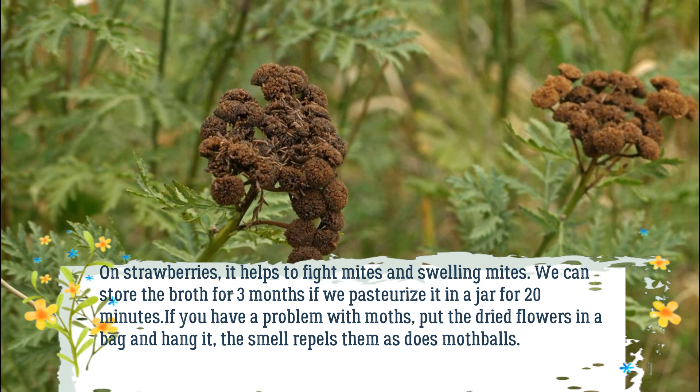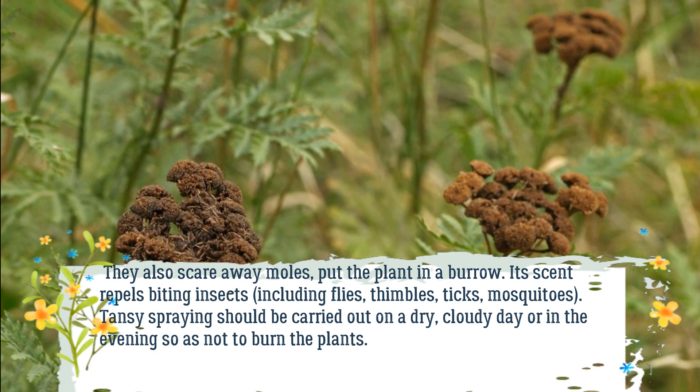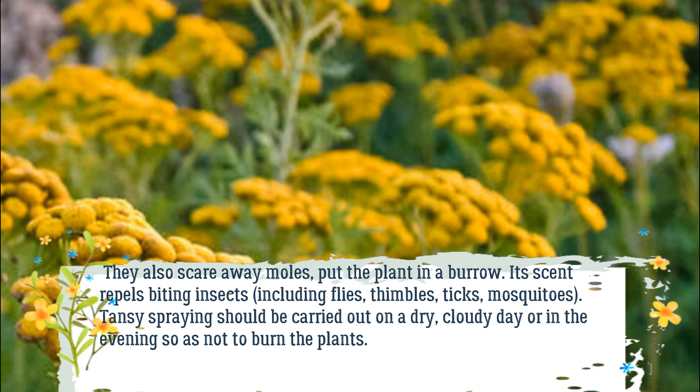If you have a problem with moths, put the dried flowers in a bag and hang it — the smell repels them as does mothballs. They also scare away moles; put the plant in a burrow. Its scent repels biting insects, including flies, gnats, ticks, and mosquitoes. Tansy spraying should be carried out on a dry, cloudy day or in the evening so as not to burn the plants.